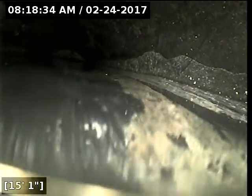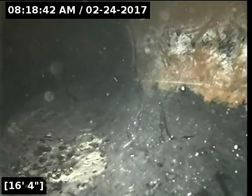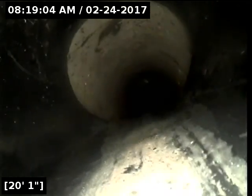So from about 14 feet to 20 feet, it looks like we have a pretty deep belly in the line here. I'm going to pause the video and locate here. You can see where the water gets very deep to the point where my camera head submerges underwater. And it does not look like there's any sludge or debris buildup here obstructing this area.